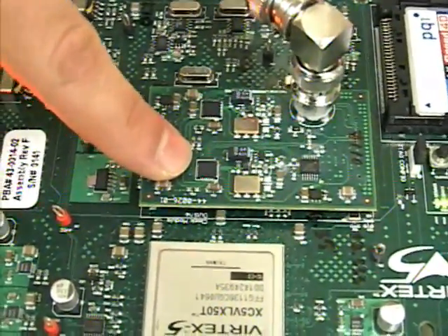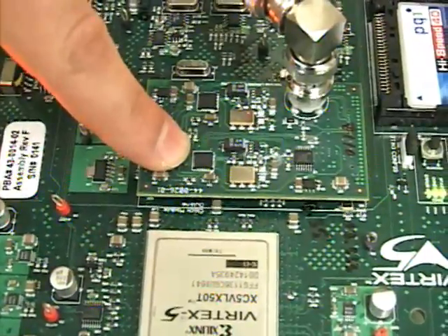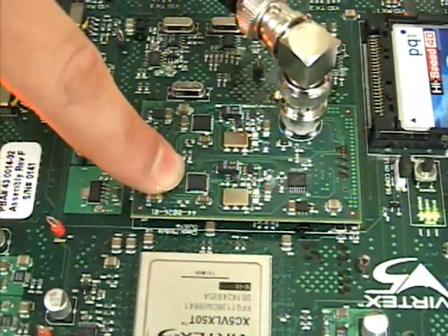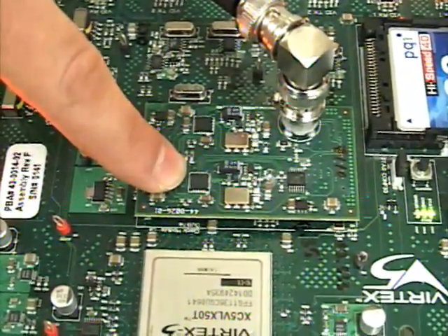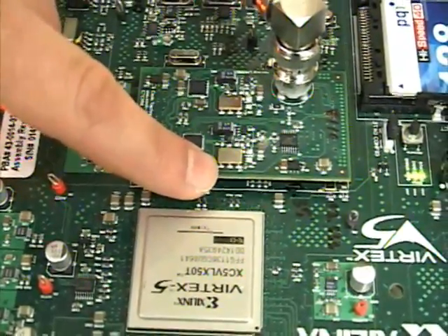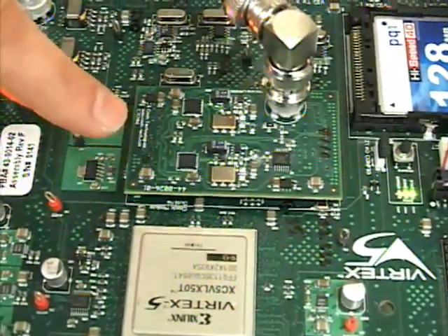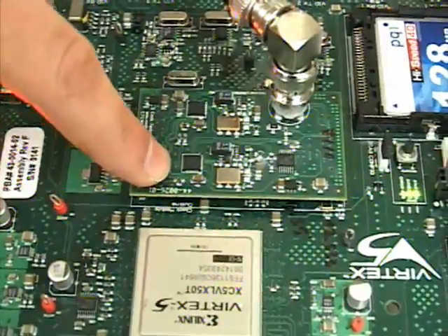The LMH 1982 will take those extracted timing and generate one HD and one SD clock at multiple rates. Typically this would require four VCXOs, however our solution only requires just one, which reduces your PCB area and the number of VCXOs.